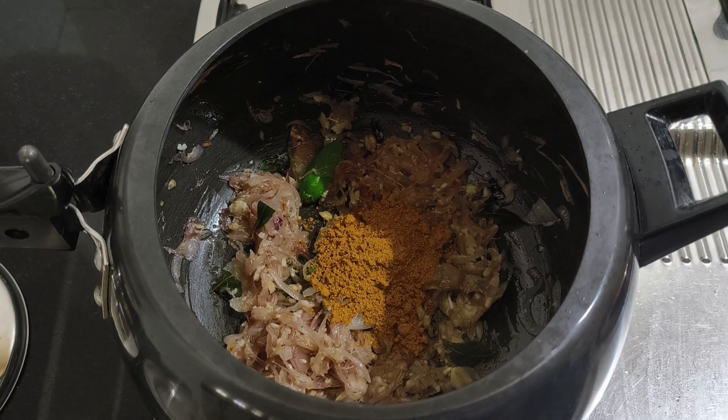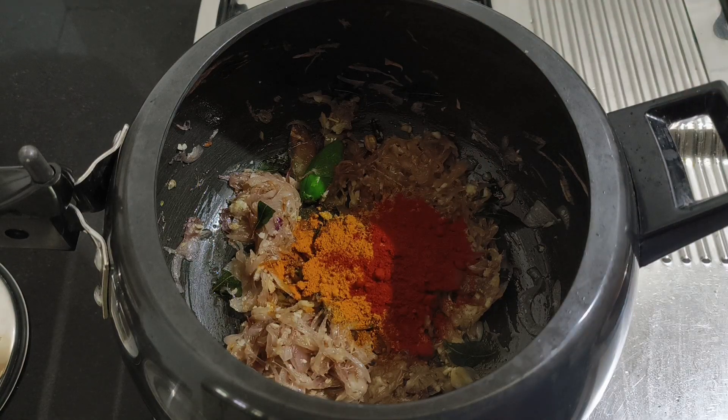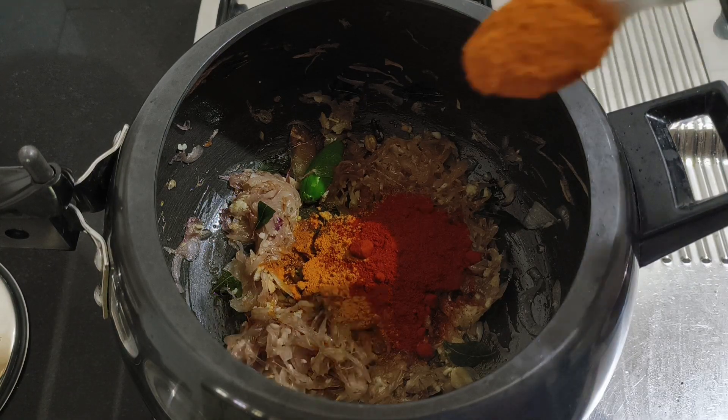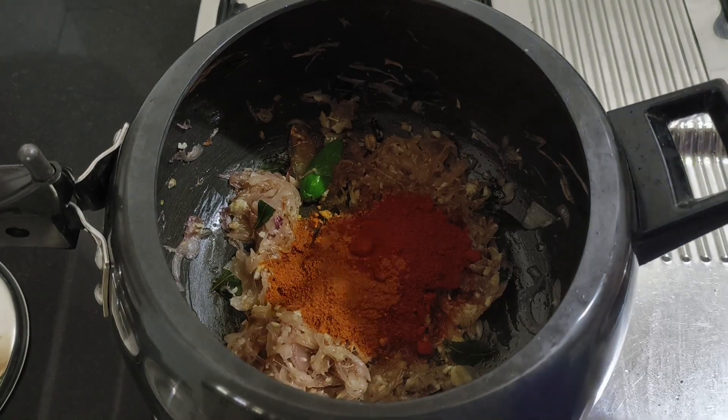Add 1 teaspoon of milk, 1 teaspoon of chicken masala, 1 teaspoon of Kashmiri chili powder, and 1 teaspoon of masala.